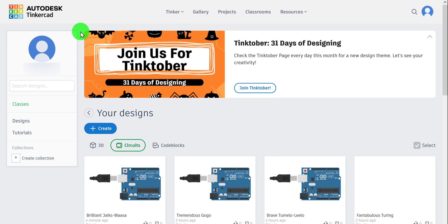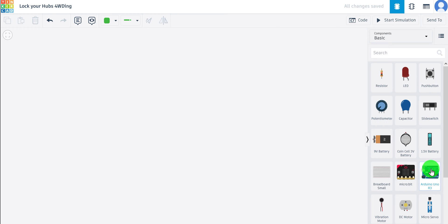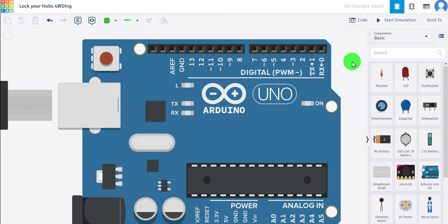The simulator we're using is Autodesk Tinkercad. You will have to sign in — I'll use my Google credentials. Once done, you'll land on the main page. Go to create a circuit and wait for it to load. Here we are in the simulator. On the left-hand side you can see a variety of electronic components, one of them being the Arduino Uno R3. Click once on that, click in the work area, drag it to the middle, and let's name it 'Uno'. Now we're ready to start coding.